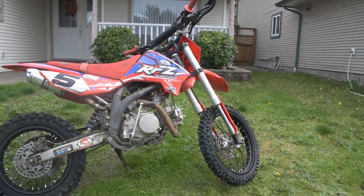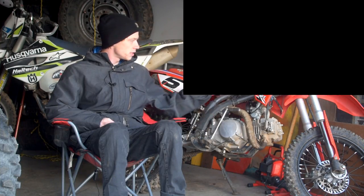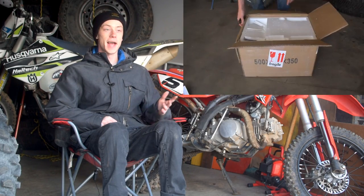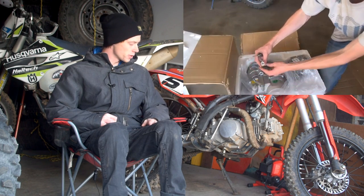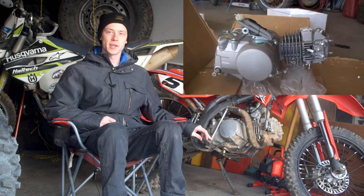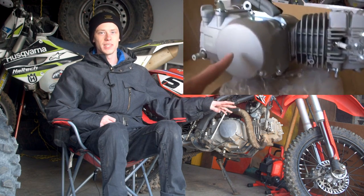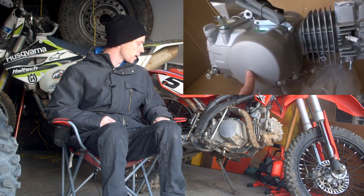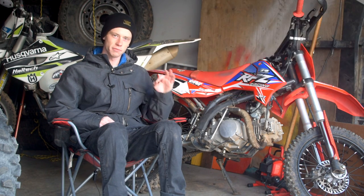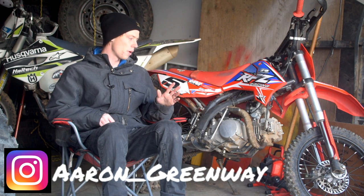Here we have a YTX 150cc swap. This is a pretty easy swap into the Apollo RFZ. A lot of you are going to ask if it's worth it — yeah, it's totally worth it. You get an extra 33% horsepower out of this engine, and you can really notice the torque when you're up into the higher gears. I do have the larger wheel set on this bike, so adding the extra power was definitely noticeable and key to keeping this bike peppy and brappy up on the trails.